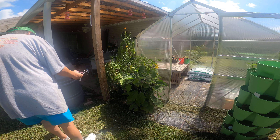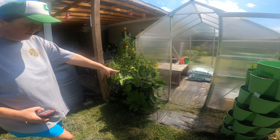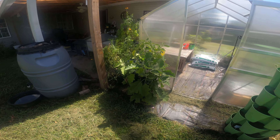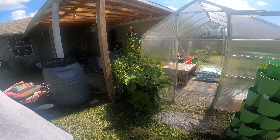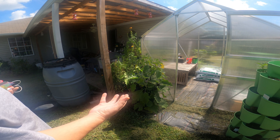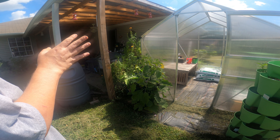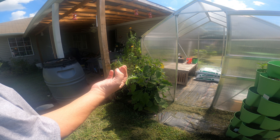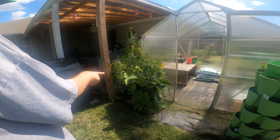Alright guys, this is the Dollar Tree planters, and I told you I would do a video and let you know how these planters work. You can see all these eggplants - I have one, two, three, four, five, six here. As you can tell, the bees are over here and they are really going to town on that one.